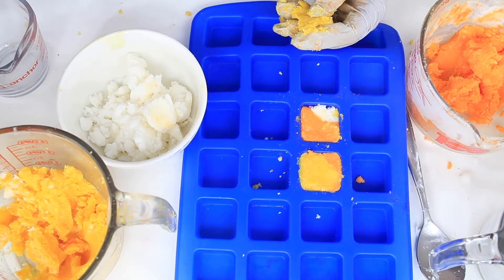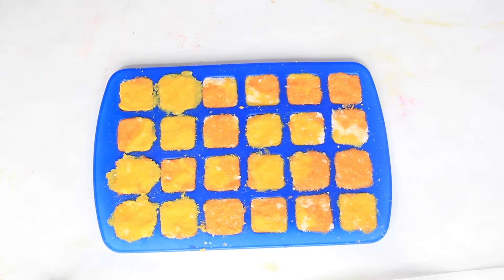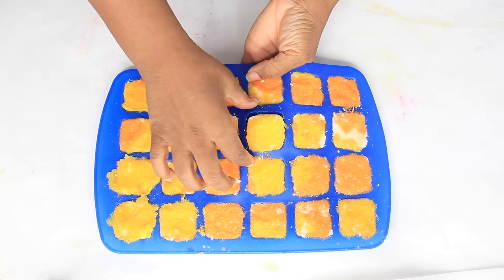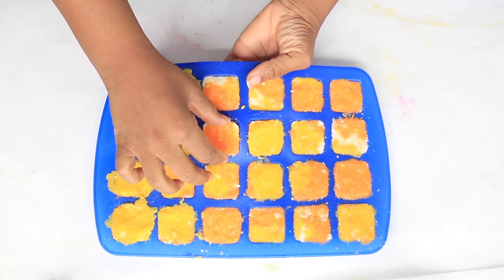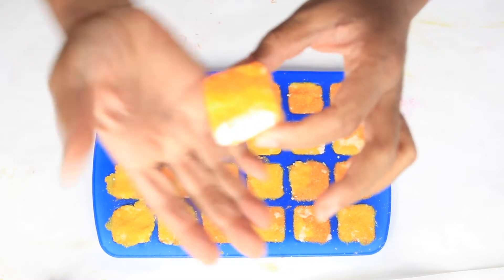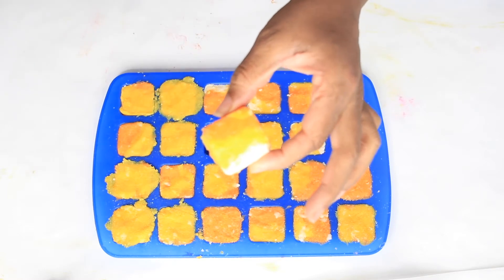I'm going to finish these up and show you the finished product. Now it's time to unmold our candy corn sugar scrub cubes — I am so excited! It's the next day, so let's see how they turned out.